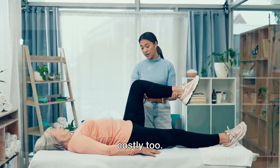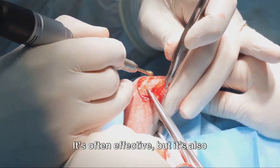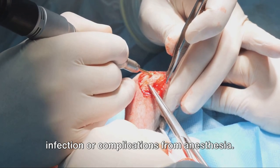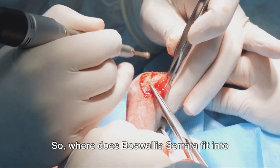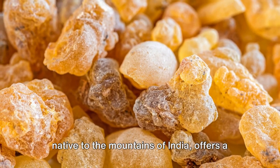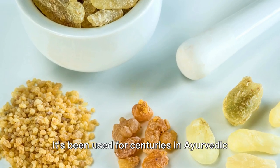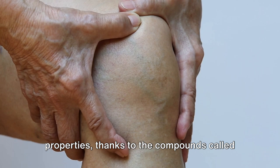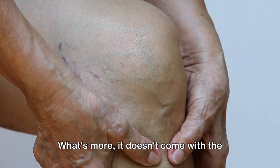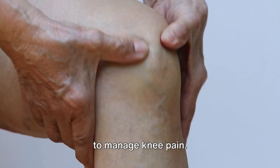And let's be honest, it can be quite costly too. Surgery, the most invasive of the treatments, is usually the last resort. It's often effective, but it's also expensive, requires a significant recovery period, and carries its own risks, such as infection or complications from anesthesia. So where does Boswellia serrata fit into all of this? Well, this ancient herb, native to the mountains of India, offers a unique and natural approach to managing knee pain. It's been used for centuries in Ayurvedic medicine for its potent anti-inflammatory properties, thanks to compounds called boswellic acids. What's more, it doesn't come with the side effects associated with over-the-counter medications. It's a natural, safe, and effective way to manage knee pain.